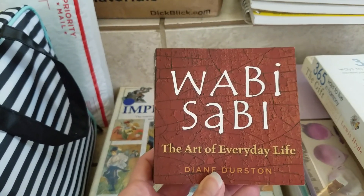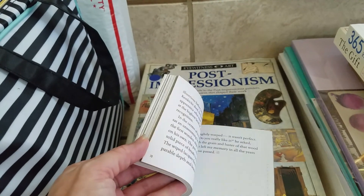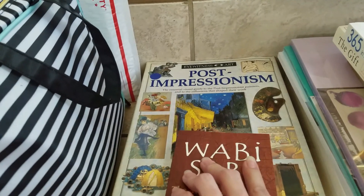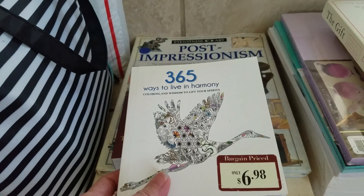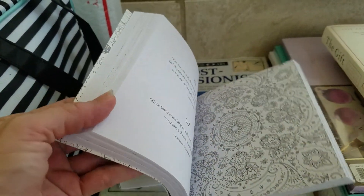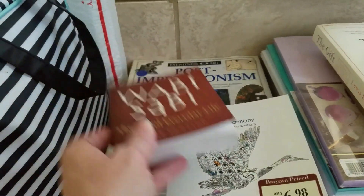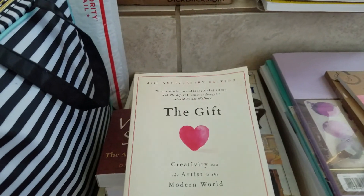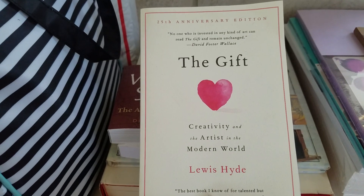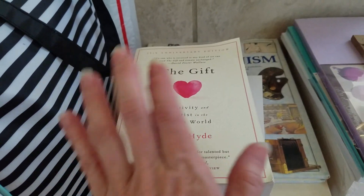Then I got this book called Wabi Sabi: The Art of Everyday Life — just inspirational little quotes to read through and use for art journaling and that type of thing. I just fell in love with that little book. And this book, which was at a bargain price — it's called Waste to Live in Harmony, and it has a coloring side and quotes on the other side. It's a fun little book to have around, read through, and play with. And then this is the one book I bought to read: The Gift — Creativity and the Artist in the Modern World. It just sounded really interesting.